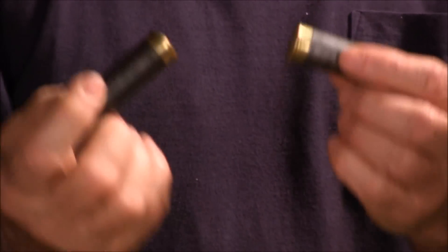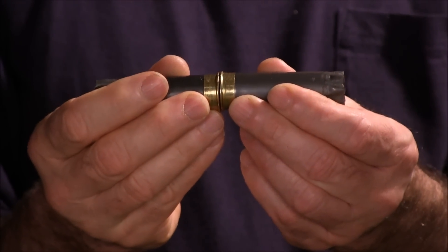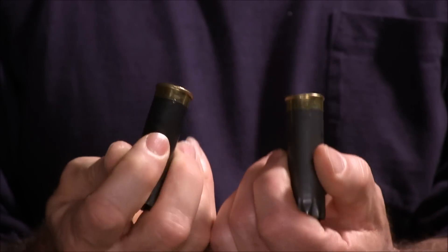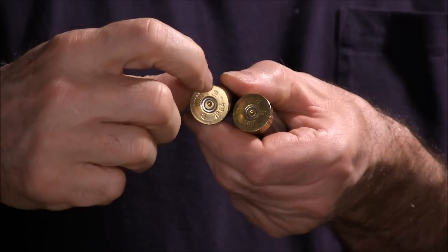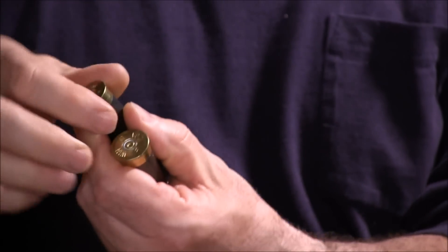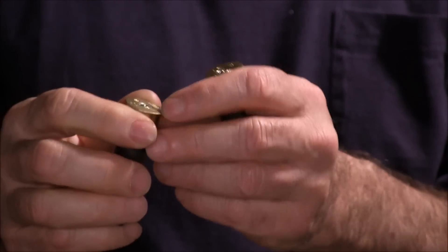And here are the fired AA hulls — they're not flat anymore either. It just sort of rocks back and forth like the base was rounded out. And you can see the nick — there's a nick in the rim on every single one of them from the extractor.